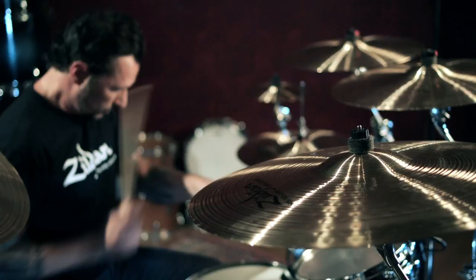Hi, my name is Glenn Noyes with Guitar Center and I'm here with my buddy John Tempesta. John and I go way back. We met when John was playing with White Zombie, and he has also played with some other major bands as you probably know — Exodus and Testament — and currently with The Cult.